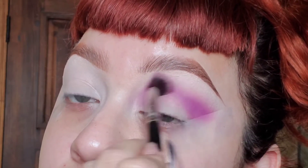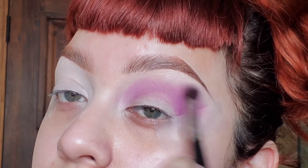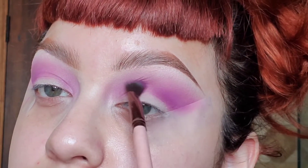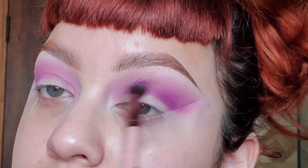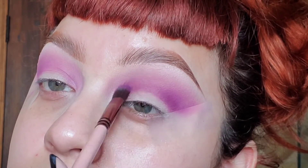I have tape at the end because we really want to sharpen that wing right here. I'm making sure it's blended out to the eyebrow, then I'm going with a darker purple and blending it right into the crease to gradually blend out smoothly.